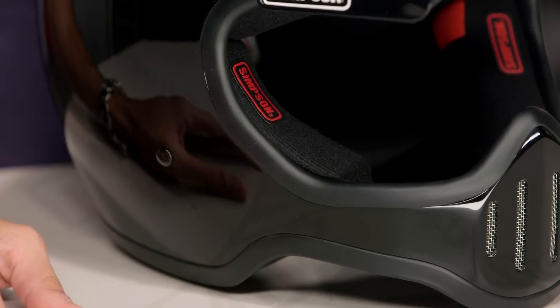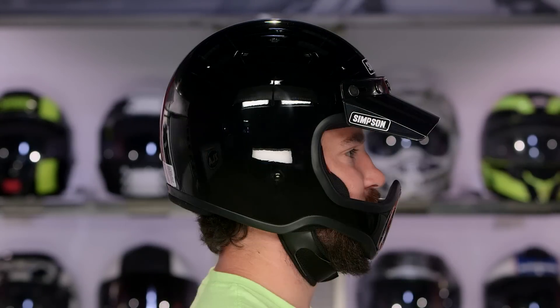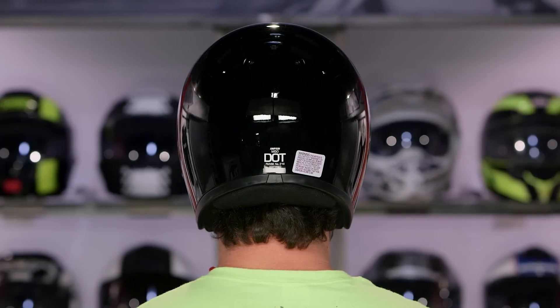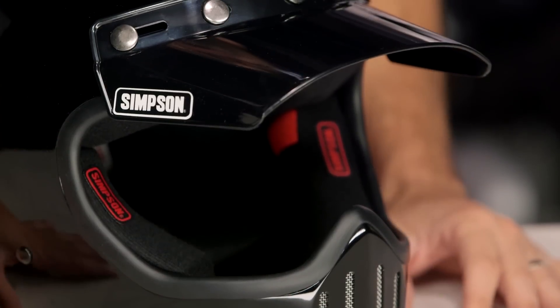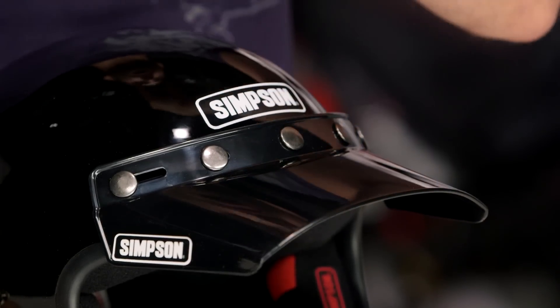From a fit standpoint, it's intermediate oval in its head shape. Some of the other Simpson helmets are going to be rounder; this one's intermediate oval. I'm an intermediate oval — a little bit longer front to back, not super long, not super round, right down the middle. Now, I will note: if you're a little bit intermediate oval but on the longer side, the crown of this helmet is going to start to feel a little too round for you, and you're also going to run into chin bar issues. We found that this guy comes a little bit closer than you might be expecting — it is right up in your grill. So if you're not the right head shape, if you're long and narrow, you're going to run into nose and mouth clearance issues. Keep that in mind.